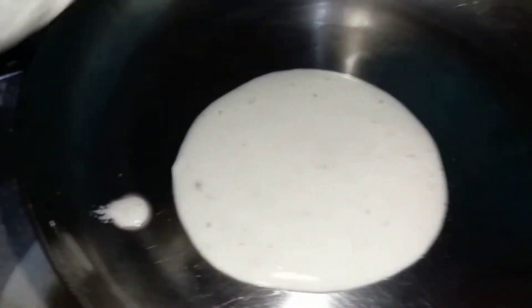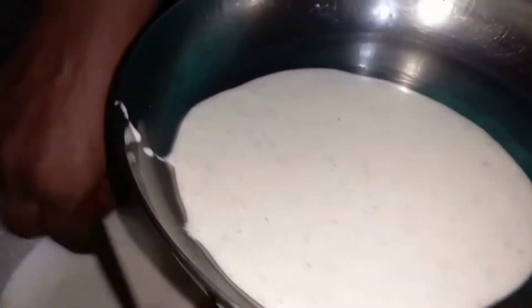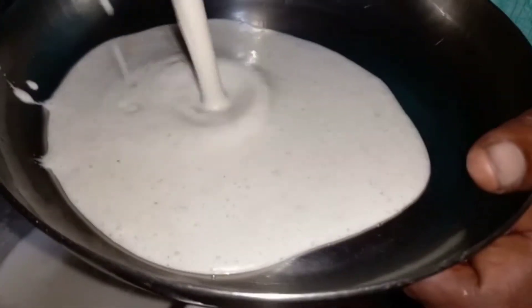I'll mix the two bits and make them used. I'll mix it, we use a little bit. And you can see it and then you can get it. In this place you can sit down and finish it.